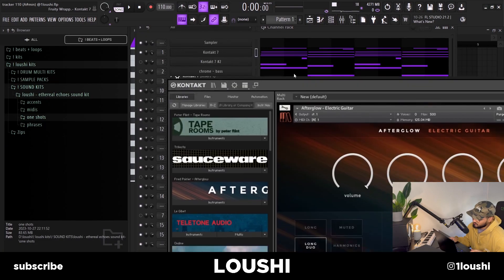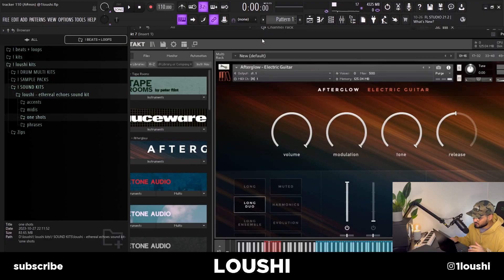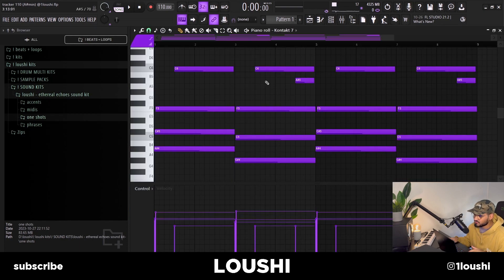I start off in Kontakt. If you've been following me, you know I use this one a lot. It's the Afterglow Guitar by Spitfire Audio and it's super fire. It's pretty cheap, not so expensive as most of their plugins, and it doesn't take up that much space either. It's a really good guitar. I made this pattern with it right here — here's what it sounds like without any effects.